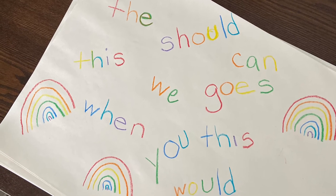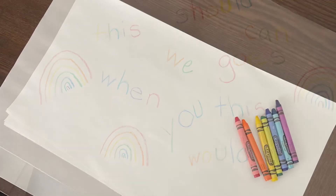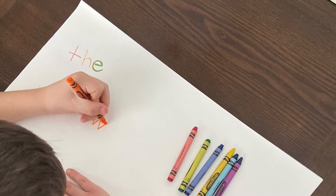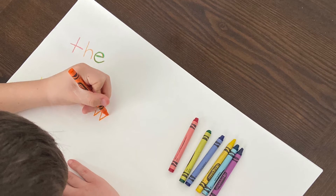Are you ready to have some fun with some rainbow sight words? All you'll need to get started is a sheet of paper and a variety of colored crayons. Make sure you have your sight word list handy as you begin to write your words using the colors from the rainbow.